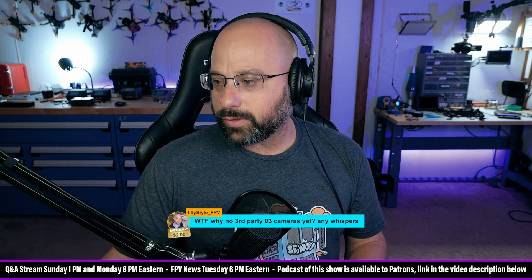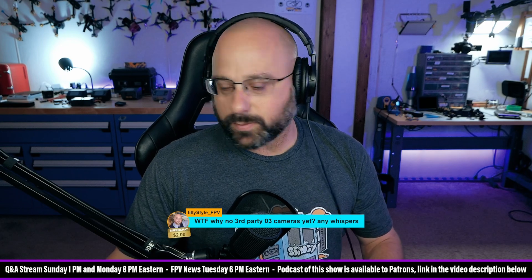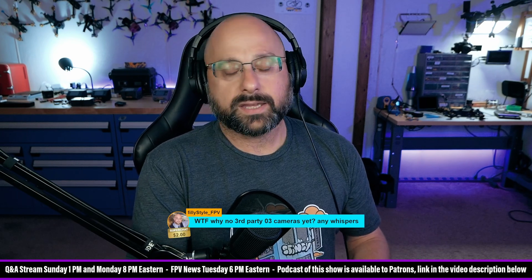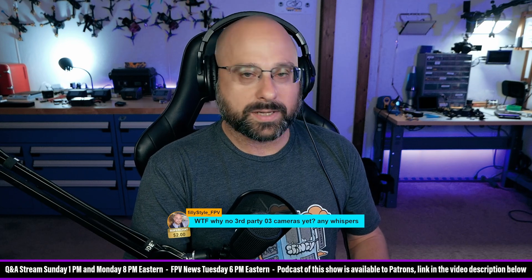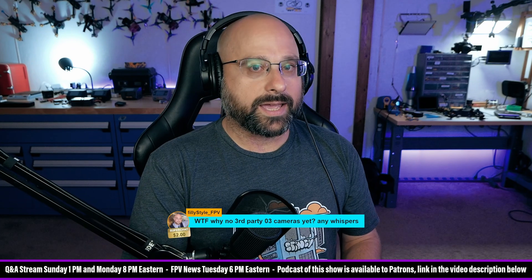PhillyStyle wants to know: why no third-party O3 cameras yet? Any whispers? The third-party Vista cameras like the Nebula Pro, the RunCam Phoenix, the Wasp, and all those cameras were made with DJI's consent.